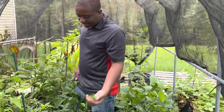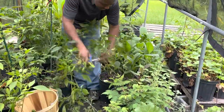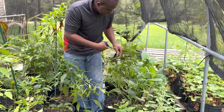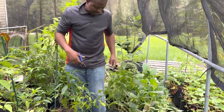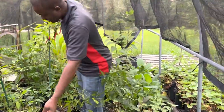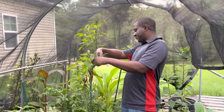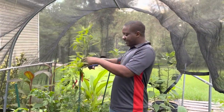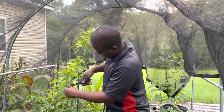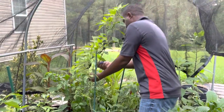I also have some cayenne pepper in the background here. I will finish up the harvest by getting those and I will proceed to dry them and make some cayenne powder. With the cayenne powder, that's my preferred method, because I'm able to have a year's supply.